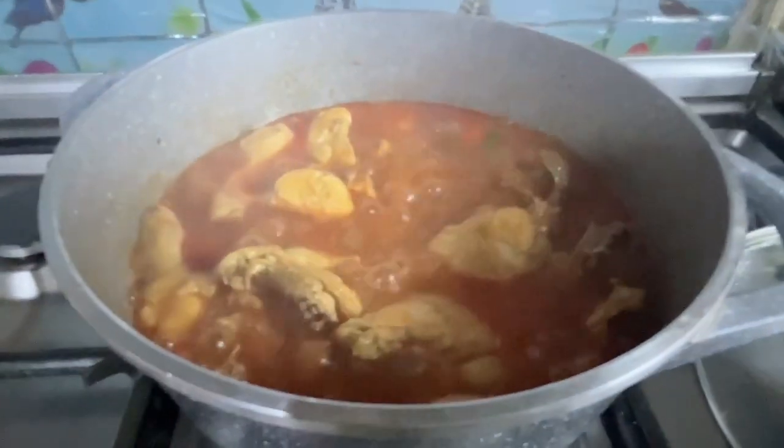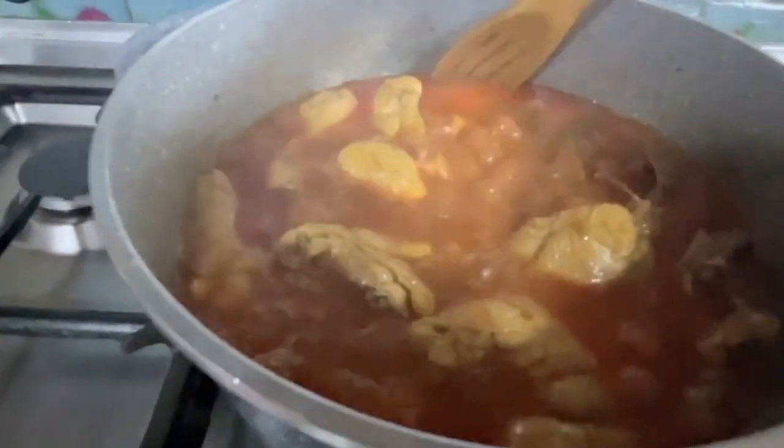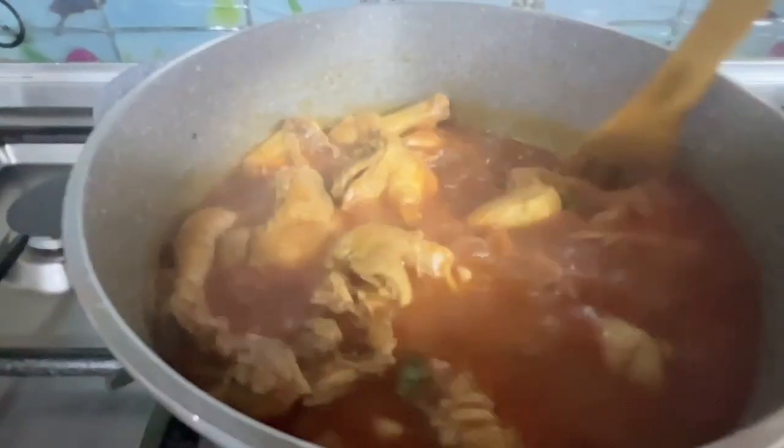Hi guys, welcome back to my channel. So for today's vlog, we're going to make marag diay, or marag chicken with potato and macaroni.